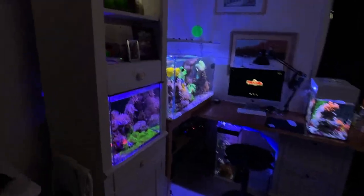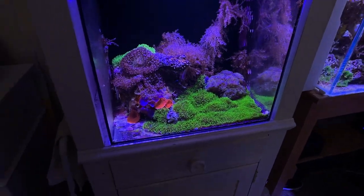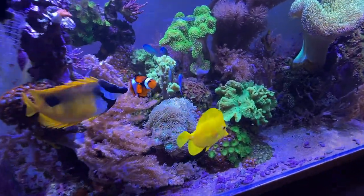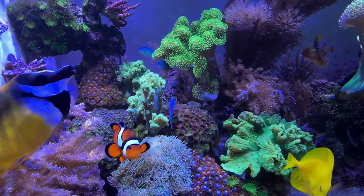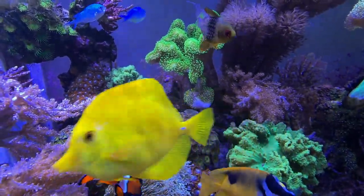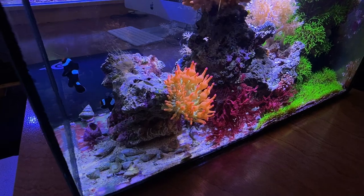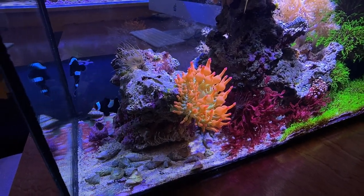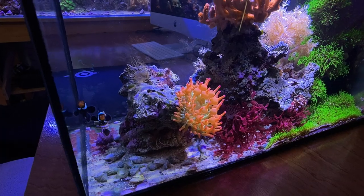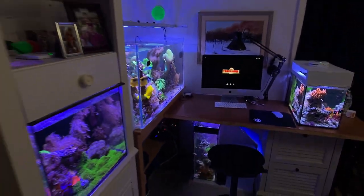Hey guys, so it's been a while. Here's the tanks for you new viewers. It's been maybe three weeks already. What I wanted to do today is just show you a few things that are happening in all my tanks — give you a little update. As you can see, the leather is almost dropping, and something really cool is happening in my 10 gallon with my Arizona Sunset. I also wanted to show you my refugium and a few other things.